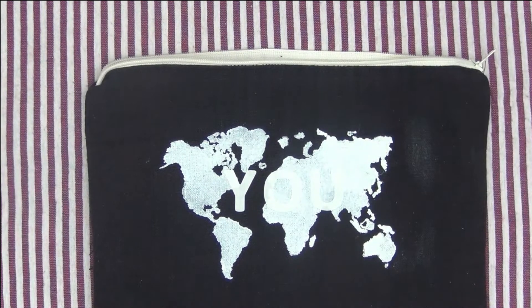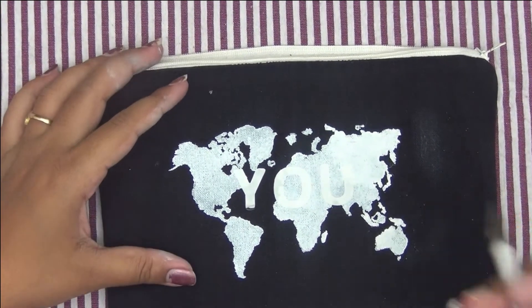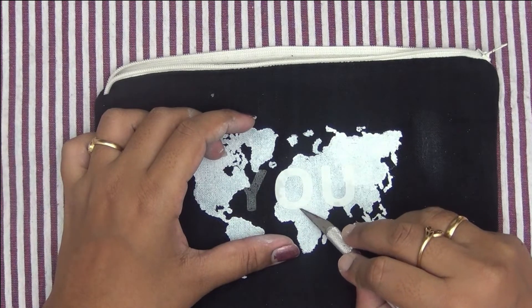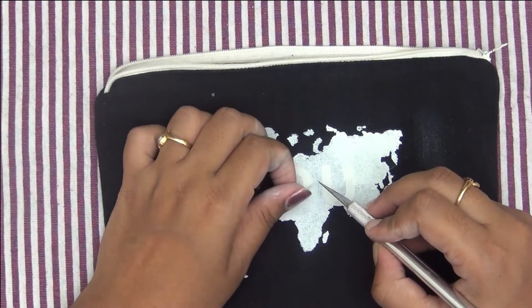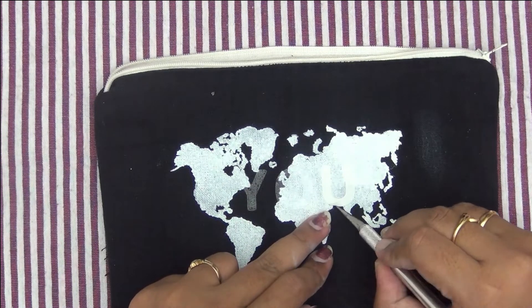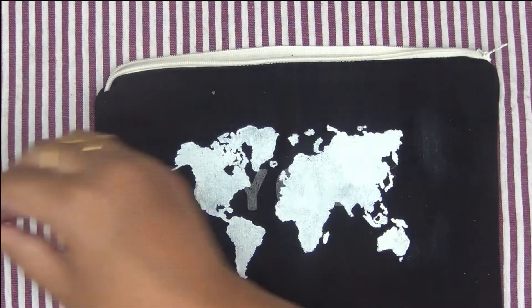Once it has dried, all I am doing is carefully peeling off the paper on top of the adhesive. As you can see, just the paper is peeling off and there is a thin layer of fusible adhesive adhered to my fabric. This will help us in sticking the foil onto the fabric.